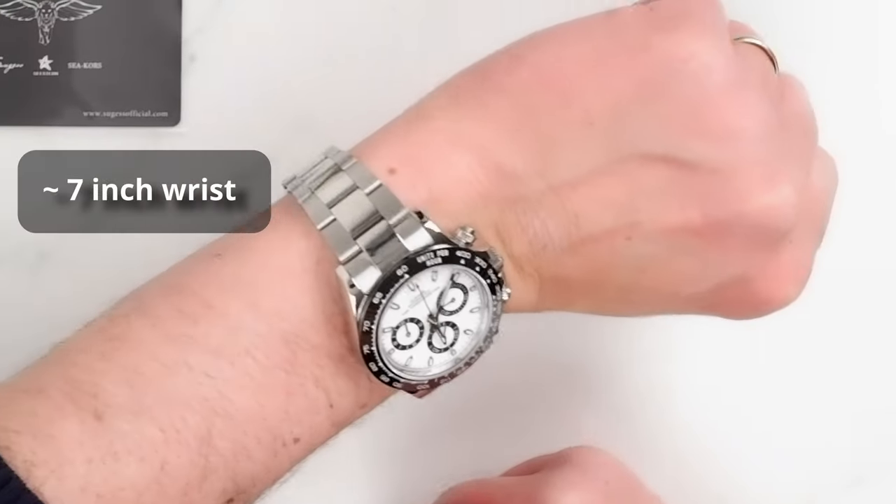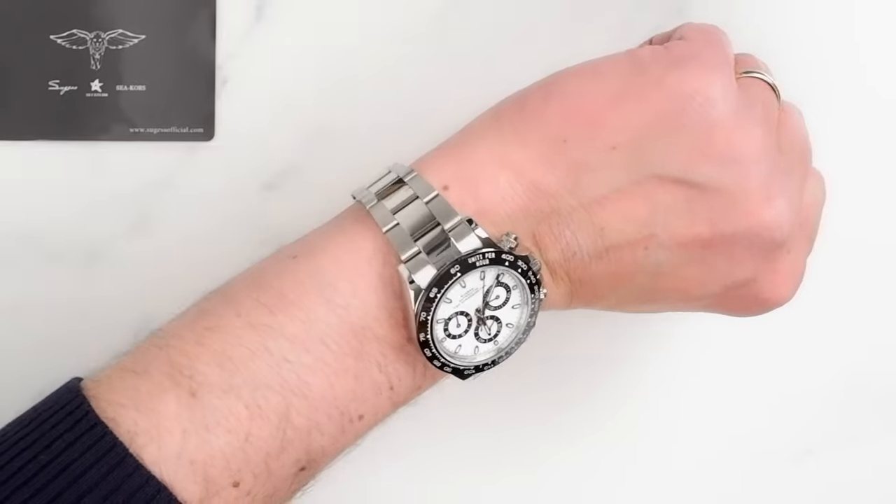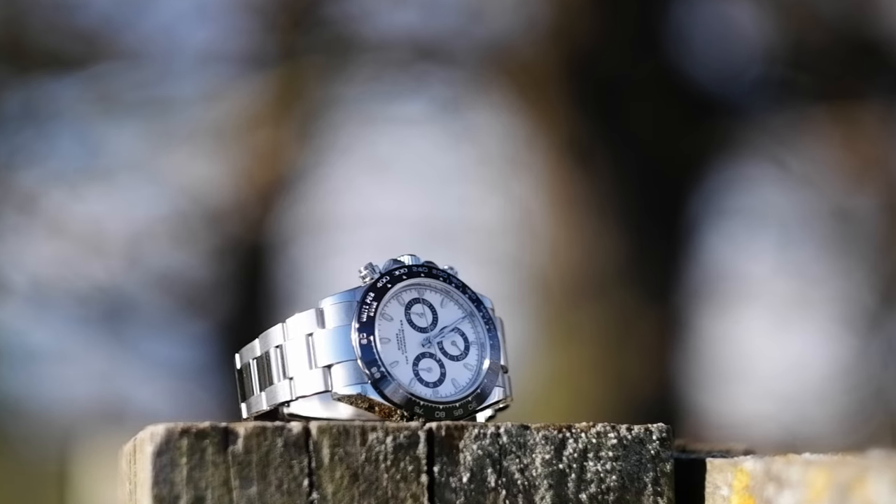Other than that, I would strongly recommend this watch if you are in the market for a timepiece of this style — great iconic looks, solid build quality and finish, and an automatic mechanical movement. What are your thoughts? Don't forget to let us know in the comments. If you find this review helpful don't forget to give us a like and subscribe if you haven't already done so. Do check our other reviews — I'll put them on the screen. Take care, look after yourself, and I'll see you in the next one.